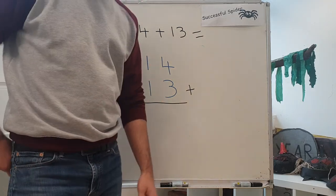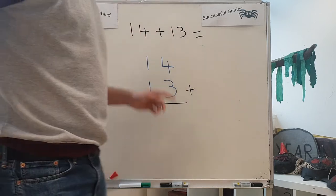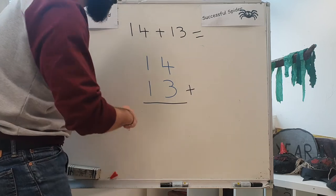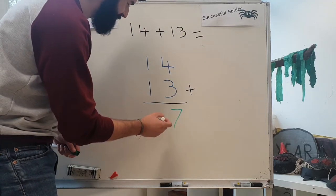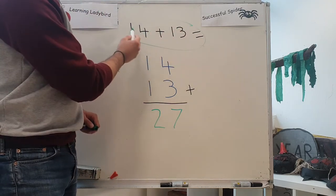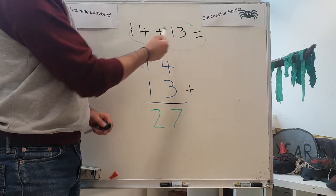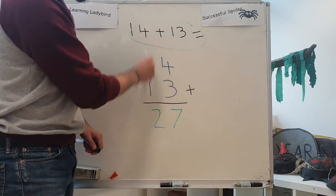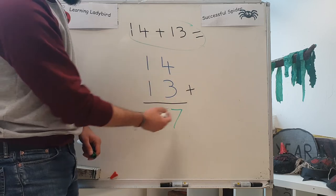Four plus three — get four fingers, get three fingers, put them together: one, two, three, four, five, six, seven. Four plus three equals seven. And one plus one — really easy — two. Super, Year One. So look at that. We had a really complicated equation, a really complicated number sentence: fourteen plus thirteen equals. We've used the column addition method, where we put the numbers into rows. We add up this side: four plus three equals seven, one plus one equals two. And the answer is twenty-seven.